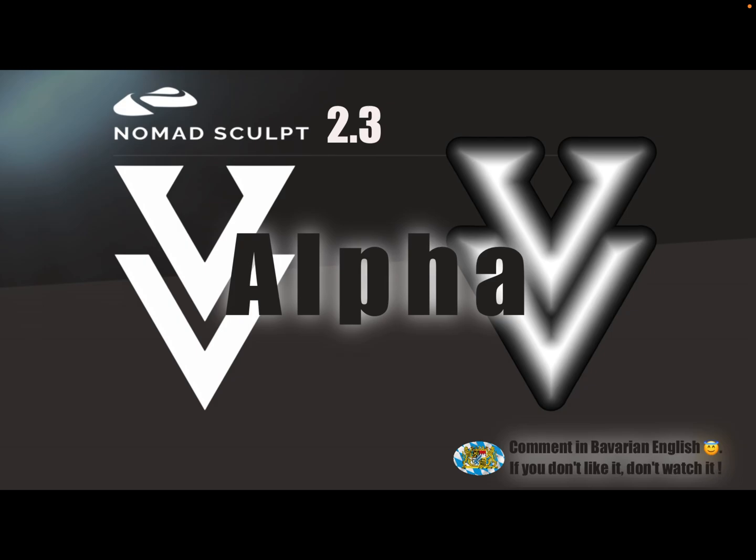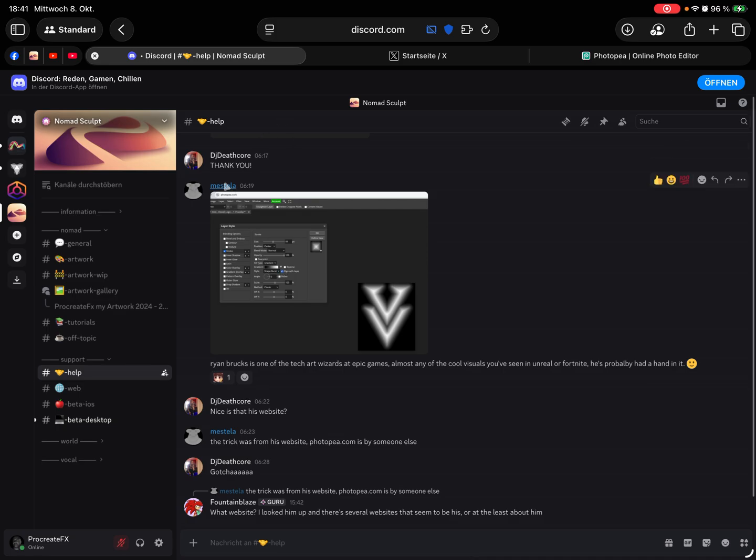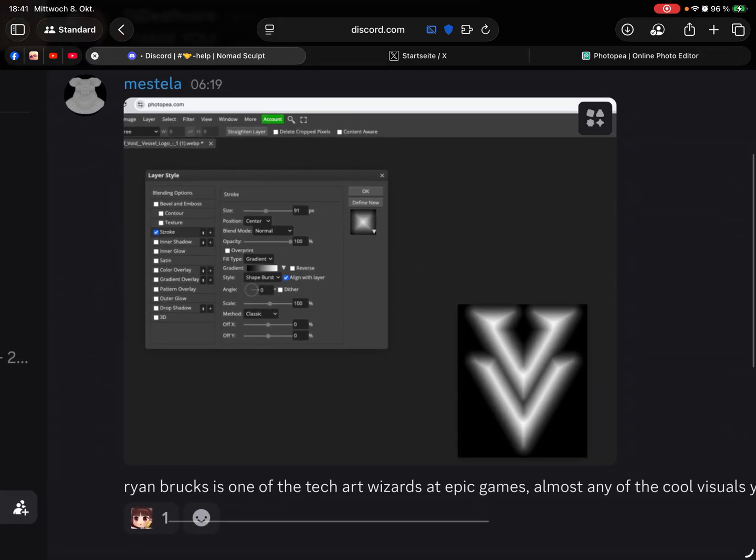Hello, Nomad Sculpt. This video is more of a painting app video — it's about how to convert a black and white alpha image to a V-carved version of the shape, which I think is called a signed distance field (SDF). Thanks to Matt Estella for the tip; he shared it on Discord.